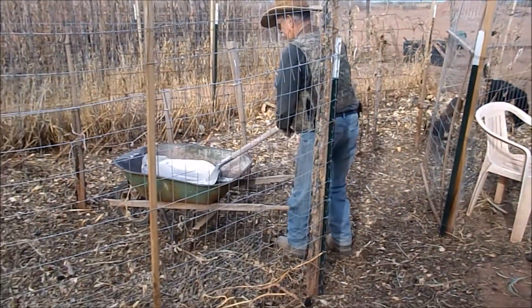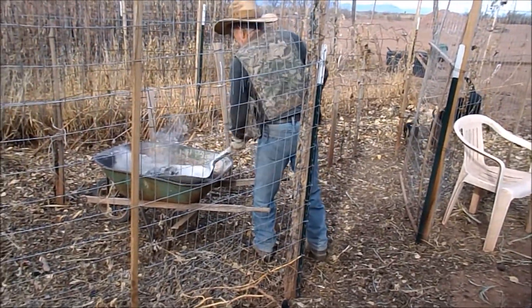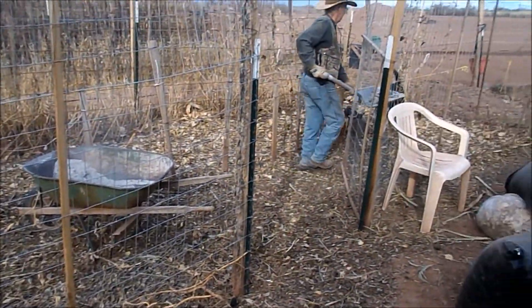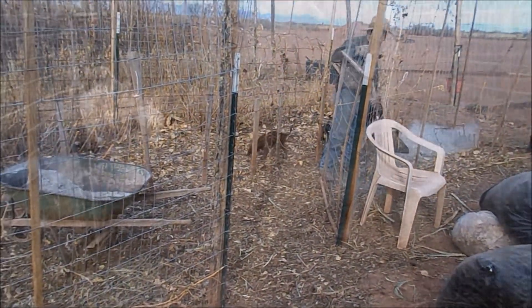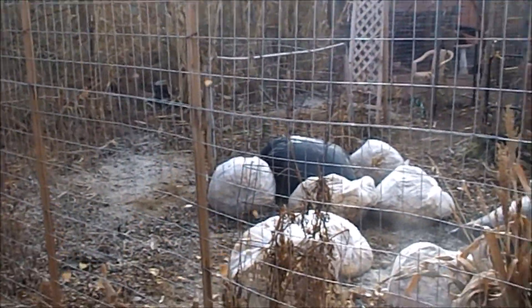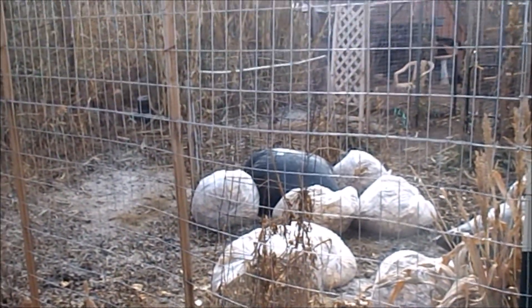Bill's putting some ashes over here also. This bed does have a lot of leaves in it. We'll probably put more though. That's the easy way to get the leaves in — throw it over the fence.